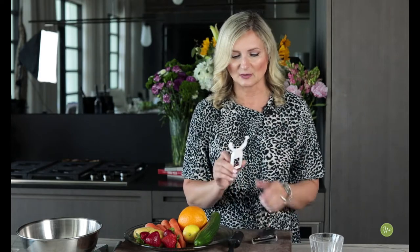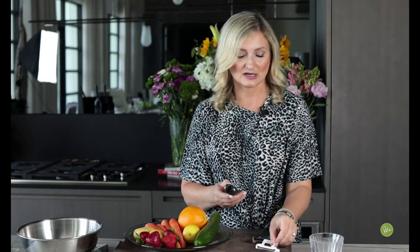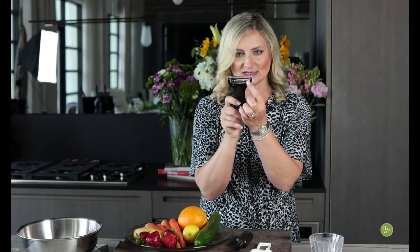Watch me goof off on camera because I do that occasionally. Today we're going to talk about peelers — not the kind of face peel that makes our skin look nice and soft, but vegetable peelers. I have three types here: one is the Y peeler, shaped like a Y; this one is a little swivel peeler, probably the most common one you'd find in every kitchen.